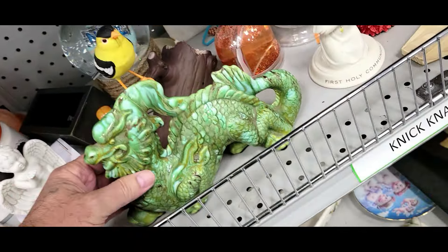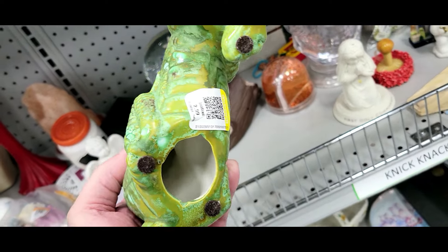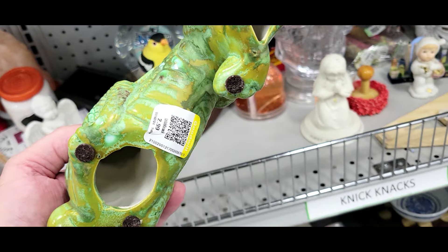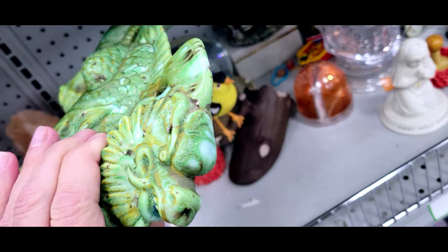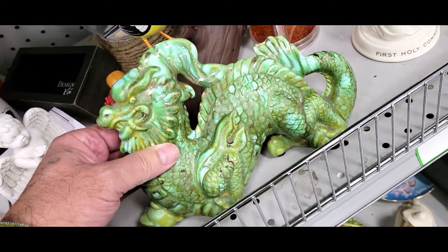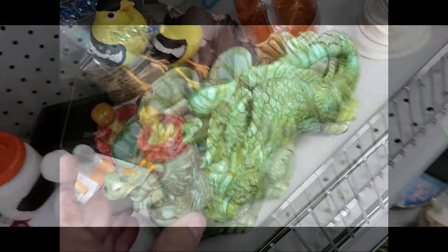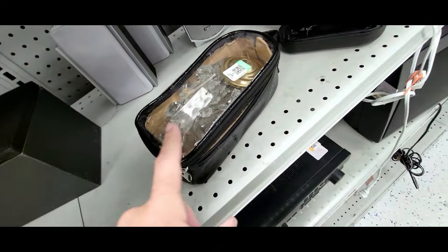Check it out, it's a ceramic dragon — looks like a Chinese dragon. I can't find any sticker or mark on it, but it's got these little felt feet, which are usually indicative of the 50s or 60s. They want three bucks for it. If I was getting a signal and actually knew anything about it... but I just don't want to buy stuff that hasn't been selling. I'm gonna pass.